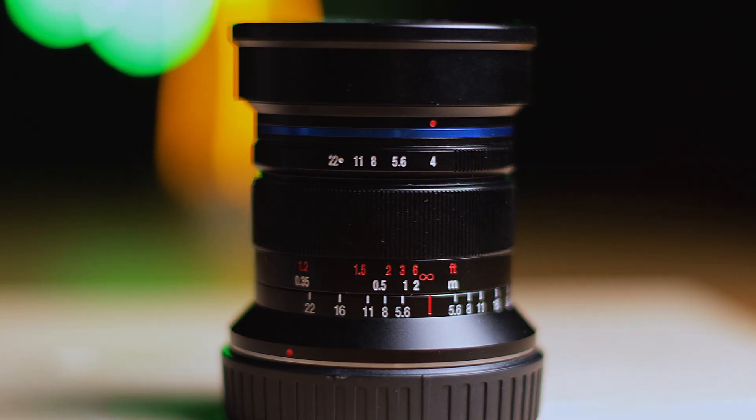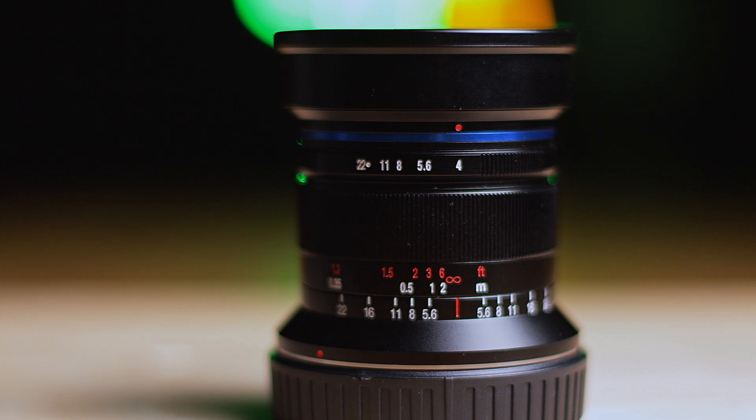Hey guys, what's going on, it's Jordan here, welcome back to the channel, thank you for stopping by. So recently I picked up my first full frame mirrorless camera and I purchased a full frame mirrorless lens for it. I'm going to do a little review on this — this is the Venus Optics Laowa 14mm f4 Zero Distortion lens for Canon RF mount.